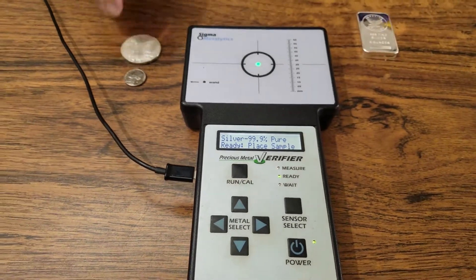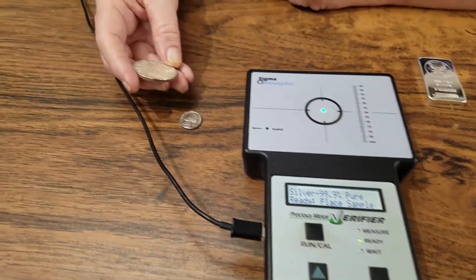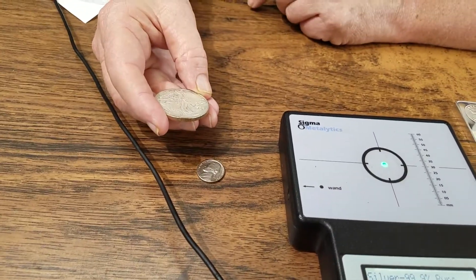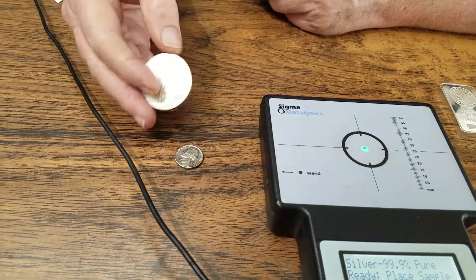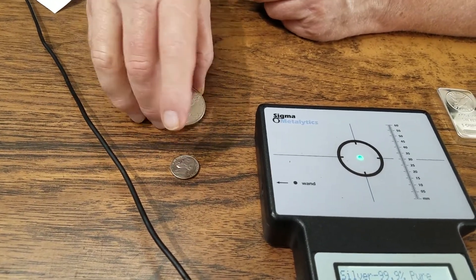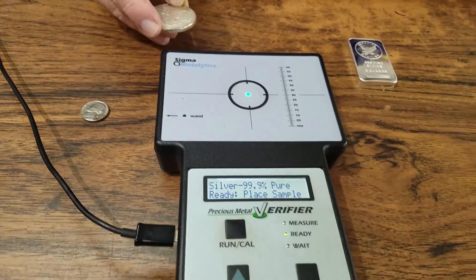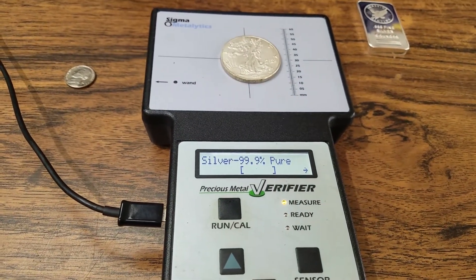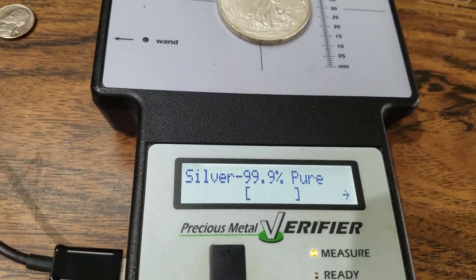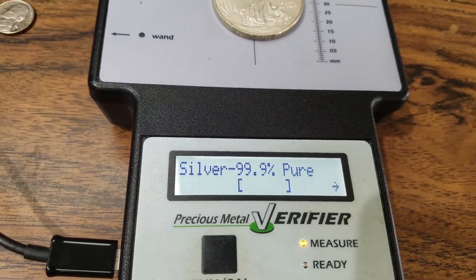The next is a non-silver item. It's actually a reproduction of a silver eagle, which is not made out of silver. Looks kind of silverish, but it's not. I'll apply this the same way onto the circle — no good. You're out. See the arrow pointing outside.